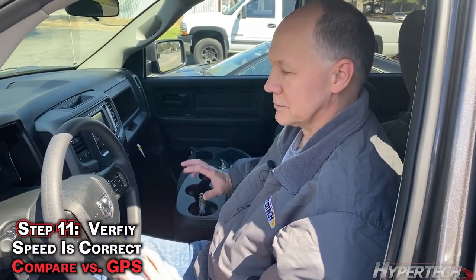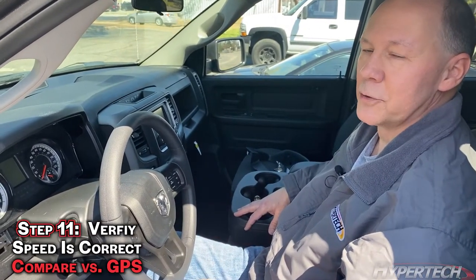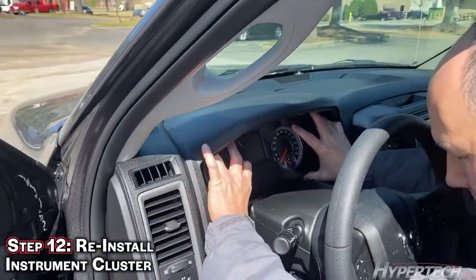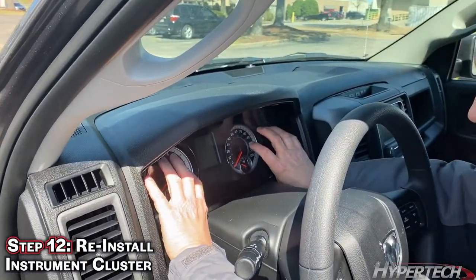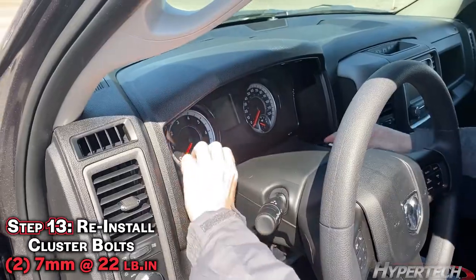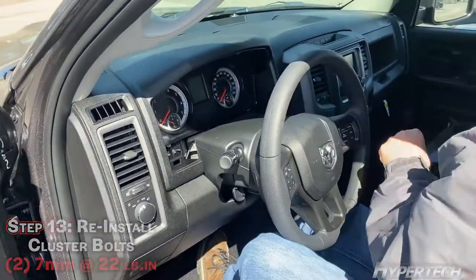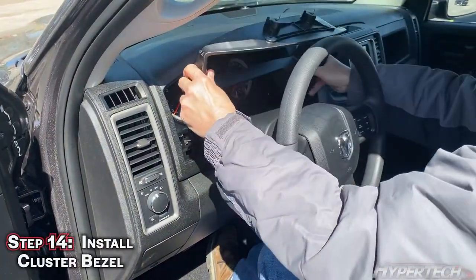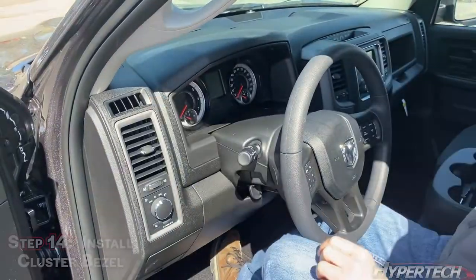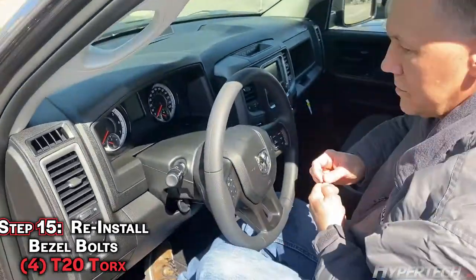Before reassembling the speedometer instrument cluster, make sure you take it on a test drive and verify that the speedometer and odometer are correct — we like to use a GPS. Then go ahead and reassemble; reassembly is literally just the reverse. The two 7mm hex head bolts go in first, then replace the four Torx screws back into their original positions. They are all the same, so there is no need to keep track of which one went where.